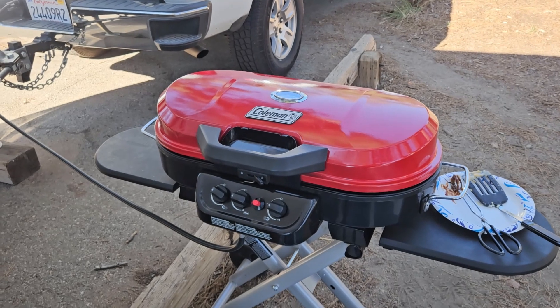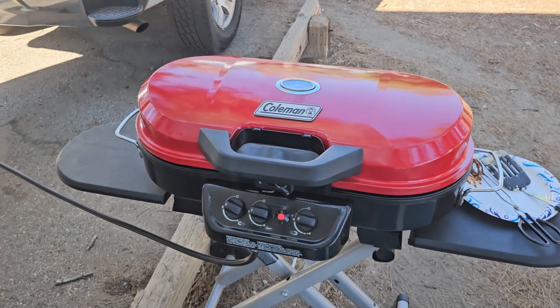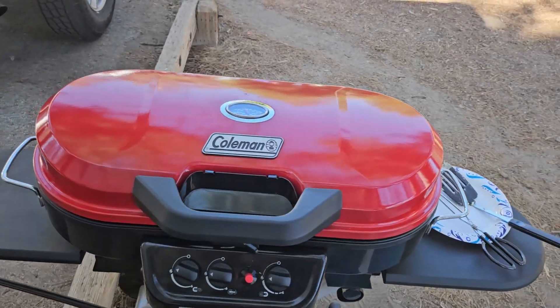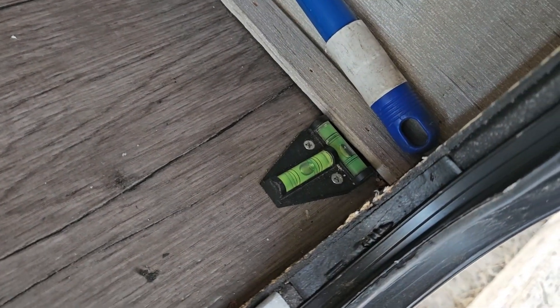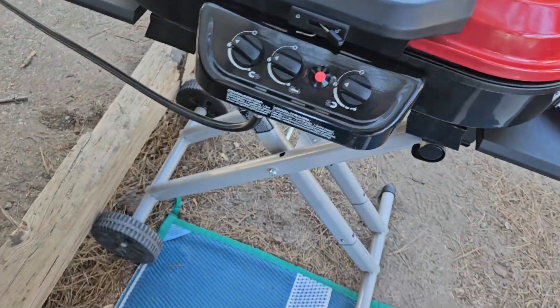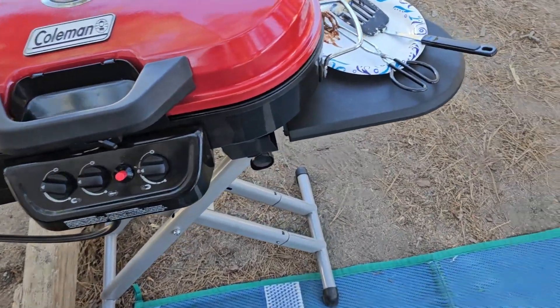I cook most of the meals on here when we camp. Sometimes I'll use the campfire to cook a steak or something. What I should probably do is add a level onto it — like one of these — just to help level it, make it a little bit easier instead of guessing. You can watch the way the bacon grease flows.